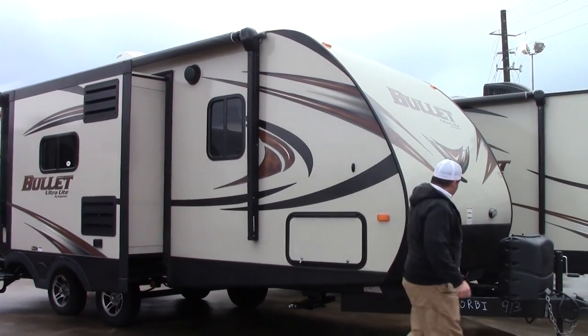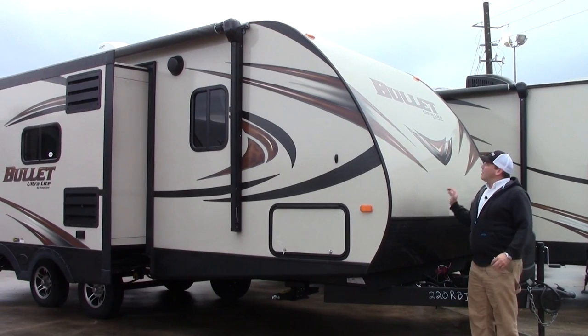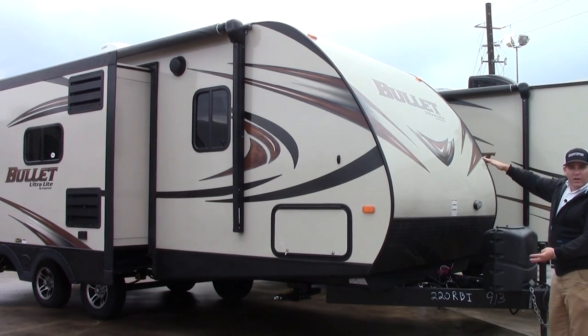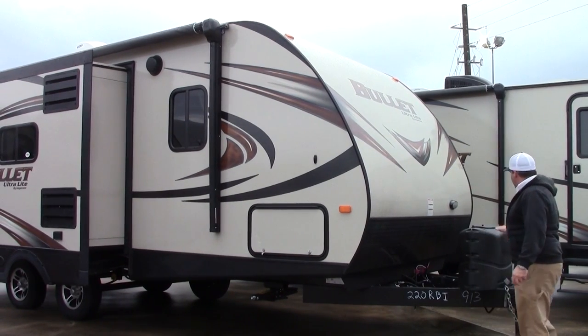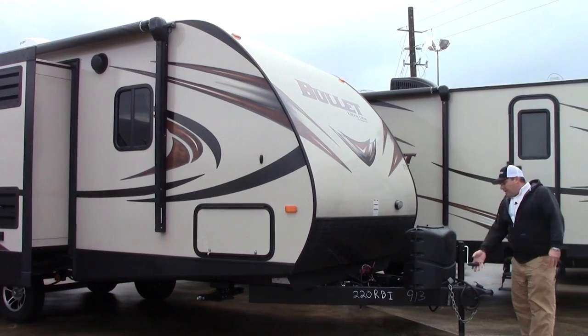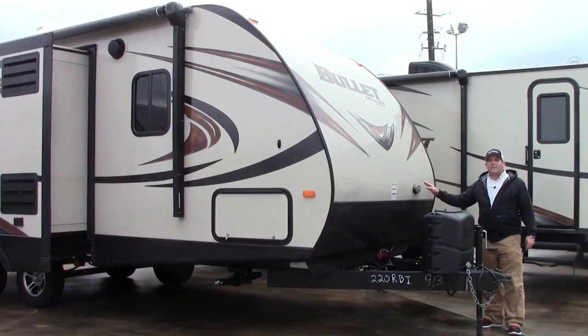Up on the front we do have a diamond plate rock chip protector. There's a nice aggressive slope so your airflow is going to be pretty good going over the front of this coach. You do have a tray up here for two batteries and two propane tanks up on the front. Easy to connect to your vehicle, and you do have a docking light up here that's going to help you do that in the evening.